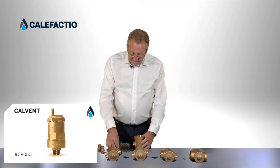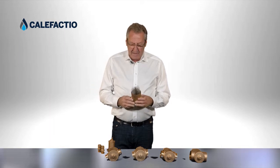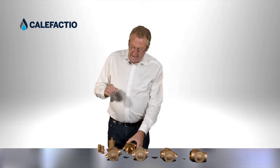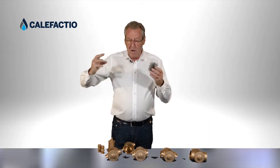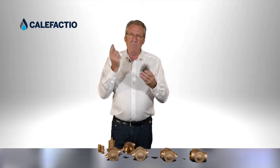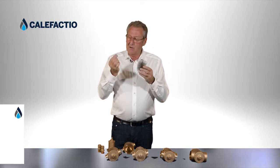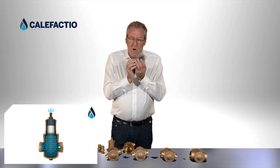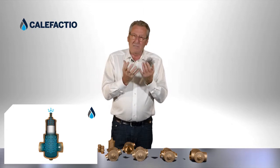So everybody understands that the brush goes inside the air separator. What happens with the coalescent media — we use the word coalescent, we could use the word fusion — it's a fusion of micro bubbles. The effect of the brush is when water comes in with micro bubbles, those micro bubbles are very light and carried by the media, water or glycol. But when you have brushes like this, the little micro bubbles come in and they stick to that little brush. There's going to be a second bubble that fuses with the first bubble and makes a bubble twice the size.